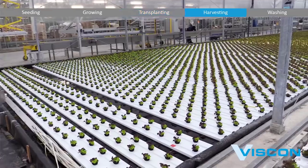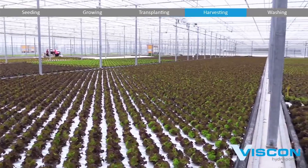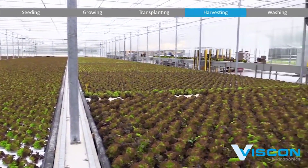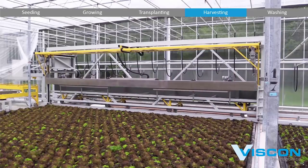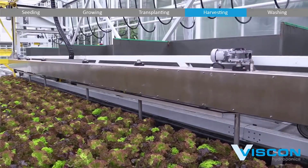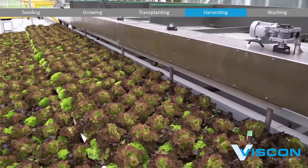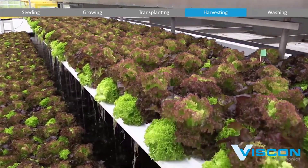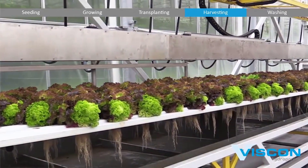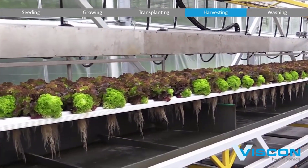Viscon Hydroponics employs a network of sensors and high-resolution cameras strategically positioned throughout the cultivation area. These sensors continuously monitor the plant's growth, collecting data on factors such as size, color, weight, and nutrient content. Simultaneously, the cameras provide real-time visual assessment of the crops. This combined technology ensures that plants are under constant surveillance.